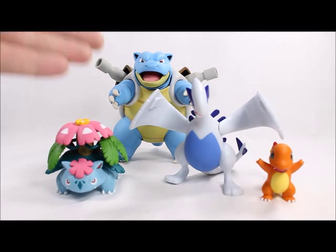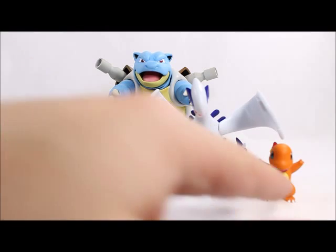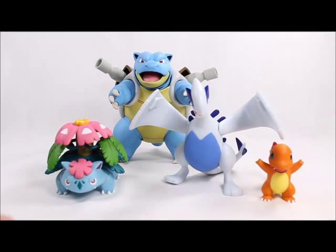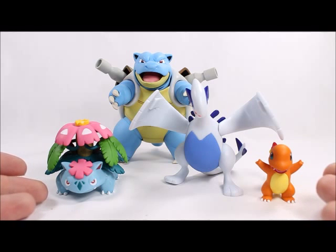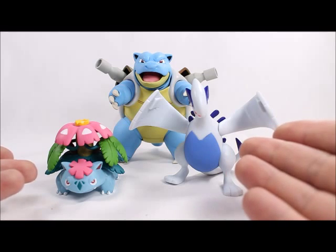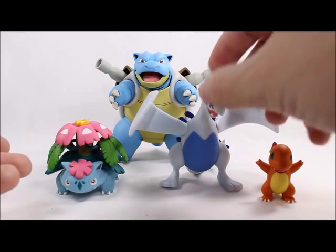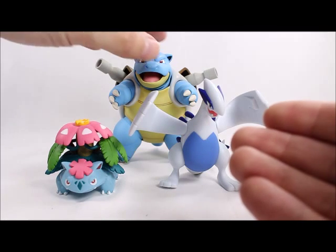Let's do a quick size comparison. Here's Lugia compared to a D-Arts Blastoise, a three-to-four inch Mega Venusaur, and a normal-size Tomy Takara Charmander. I say 'normal size' because there's not really a scale in Tomy Takara, but this is about the size they've traditionally released. The Mega Pokemon they've released are a bit bigger, and then I believe they're calling this legendary scale.